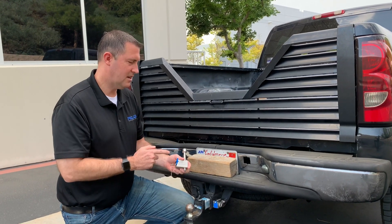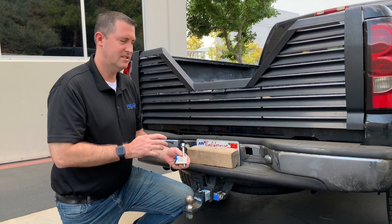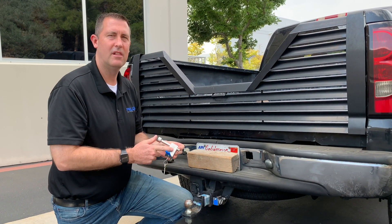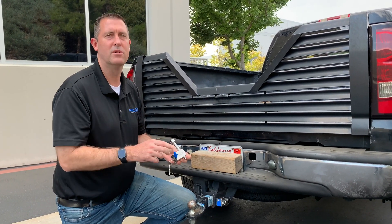Hey everyone, PacPrez here, and I want to talk to you about our new TL80 trailer receiver pin lock. This is a full stainless steel lock — both the pin and the lock — stainless steel body, stainless steel pin, 304 stainless steel.